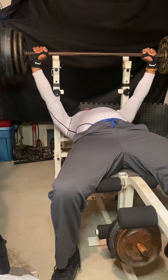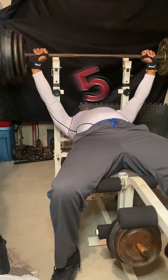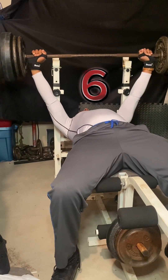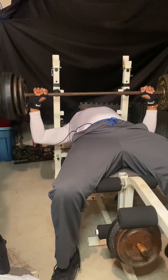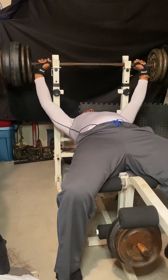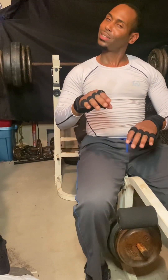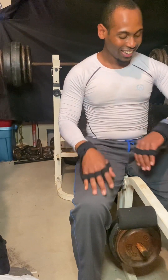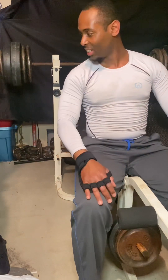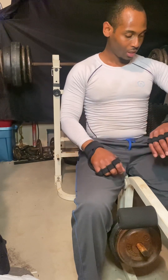One... three... I think I went low enough on that one to count four. Seven reps, alright!